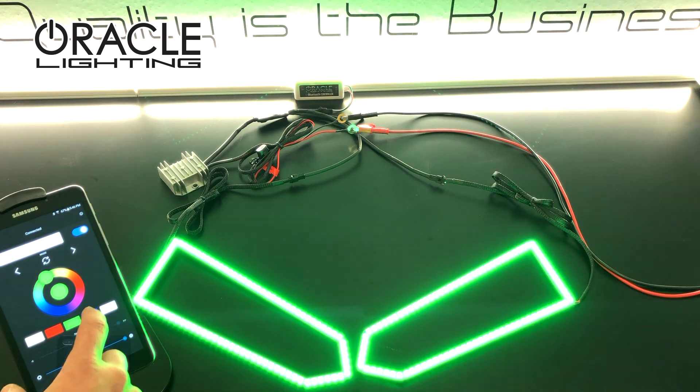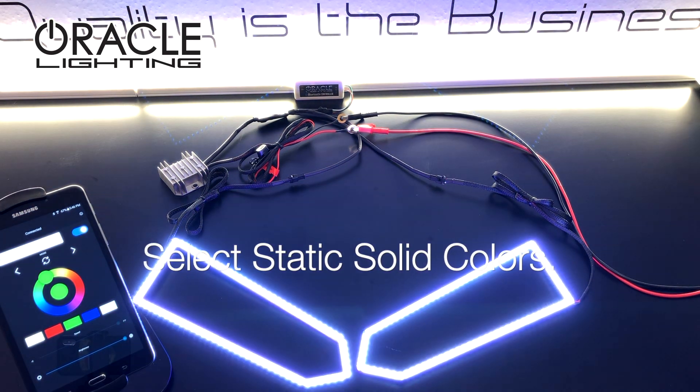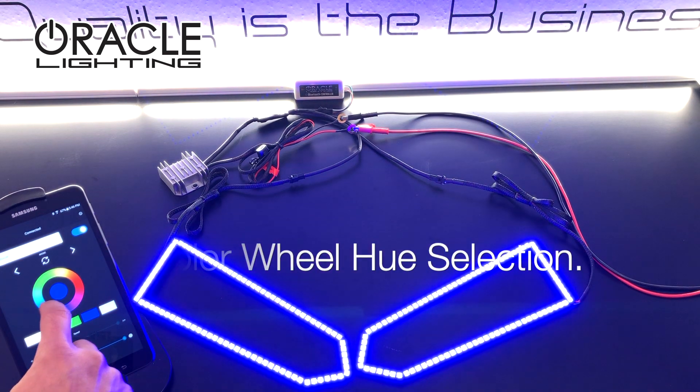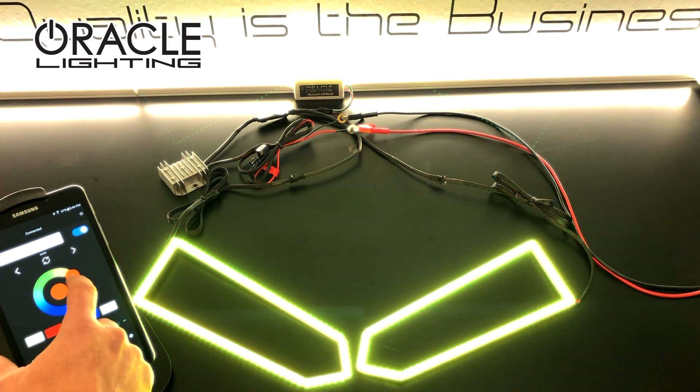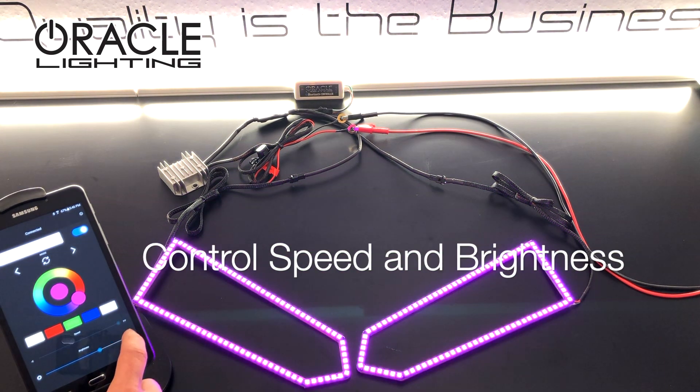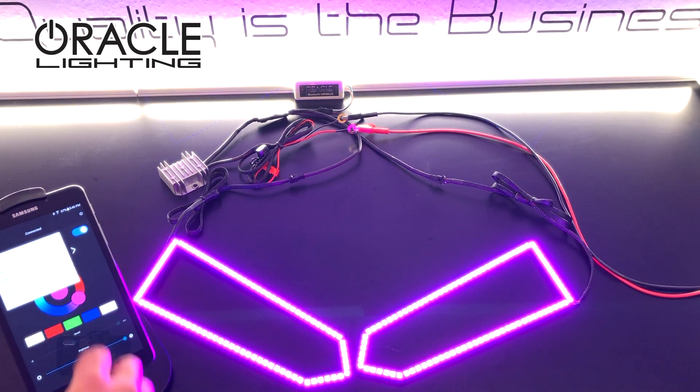The individually addressable LEDs have a ton of unique features. Through the app you can easily make standard white colors as well as any static colors using the LED color wheel. What makes the dynamic halos more unique is that